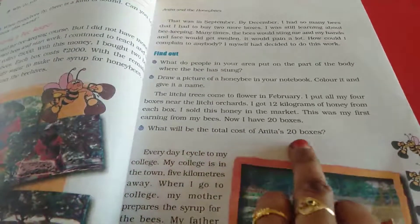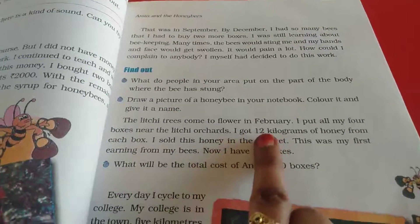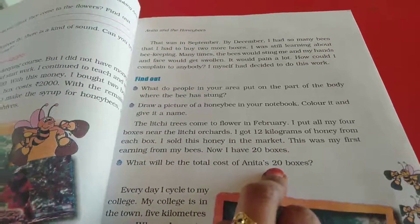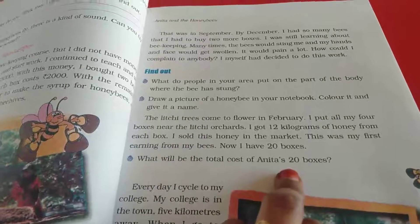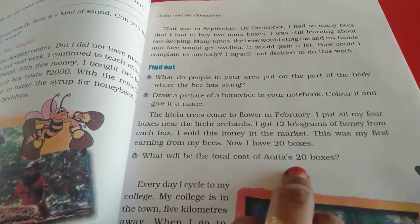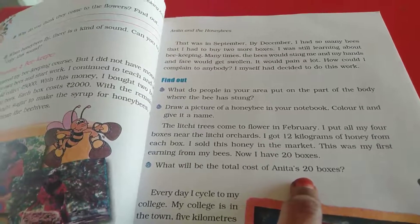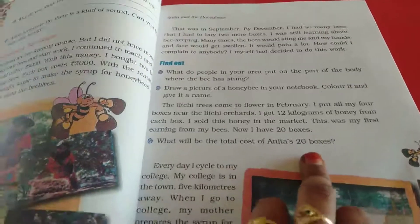What will be the total cost of Anitha's 20 boxes? She gets 12 kilograms from each box, so 20 boxes gives 240 kilograms. Now we have to calculate the cost of 20 boxes. Each box costs 2000, so 20 into 2000 equals 40,000. Yes, 40,000 is the cost of 20 boxes.